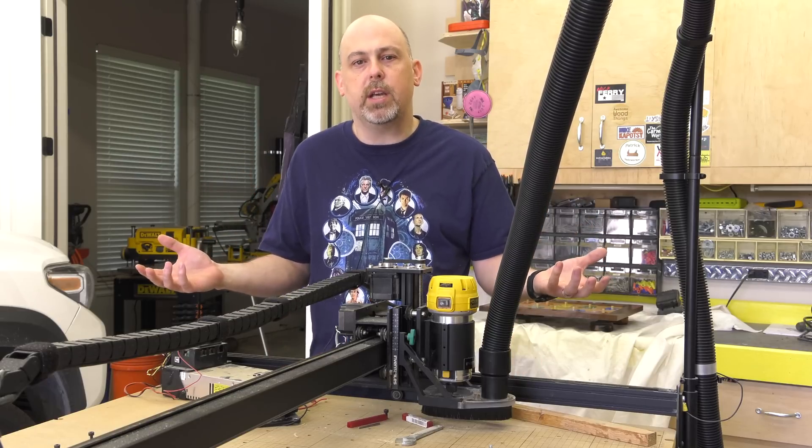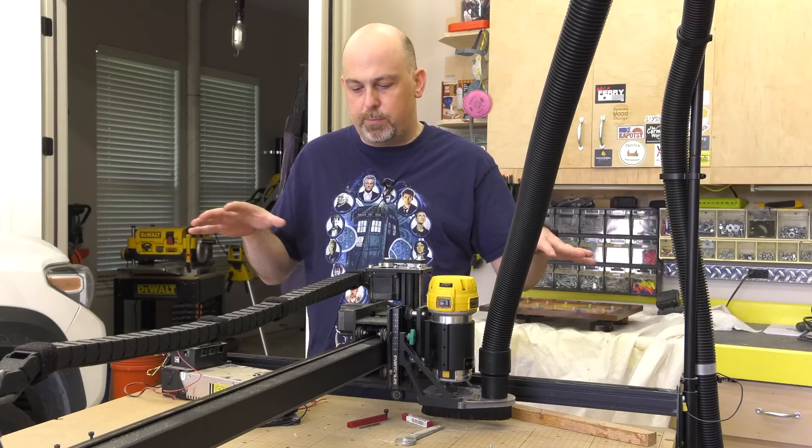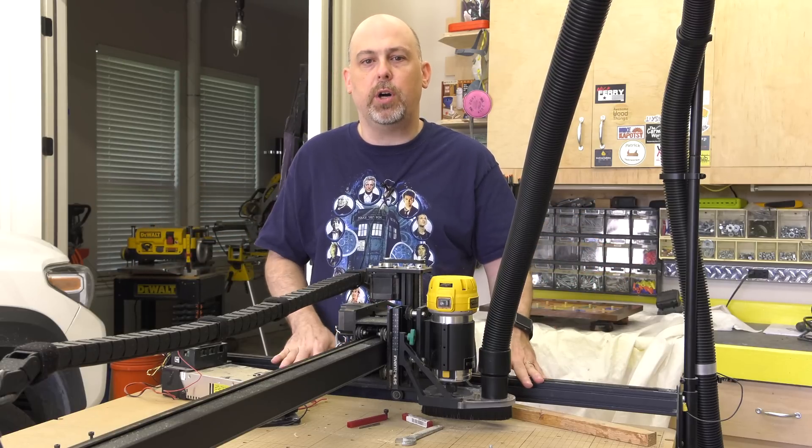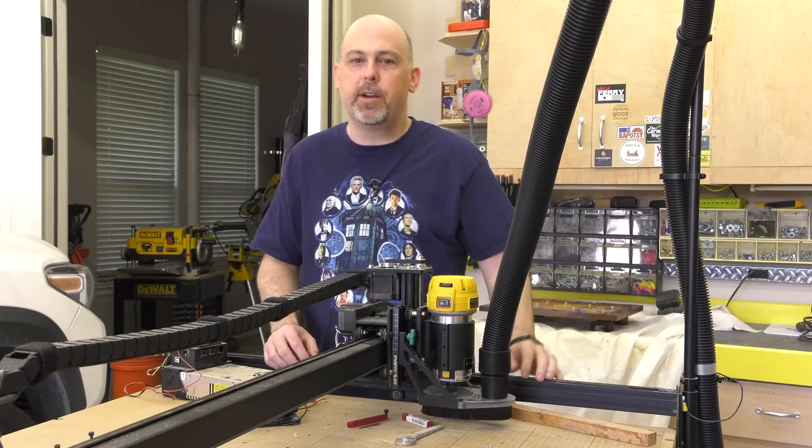I would give this machine 3.5 out of 5 stars based upon that single flaw. Everything else is fantastic. That is my honest review.